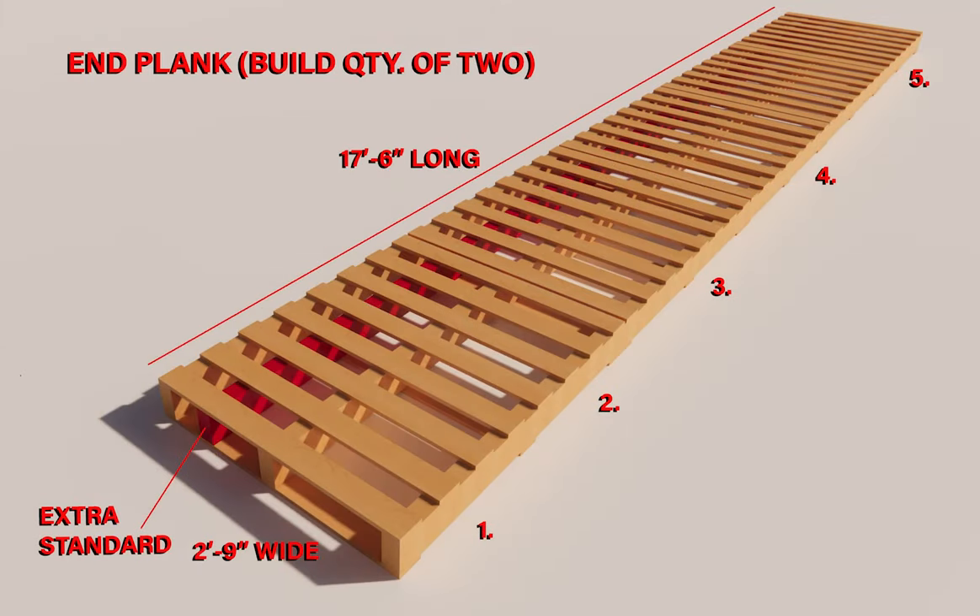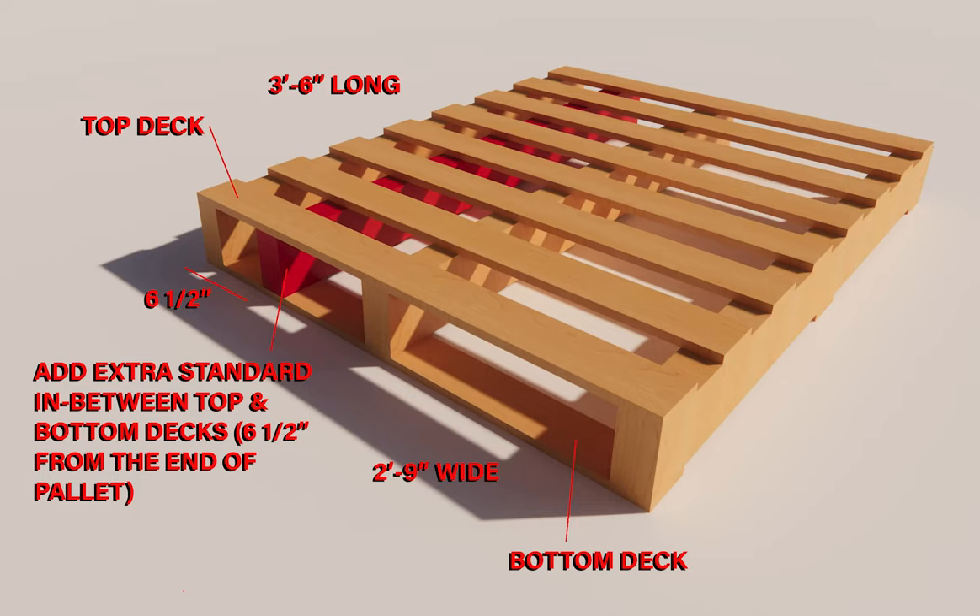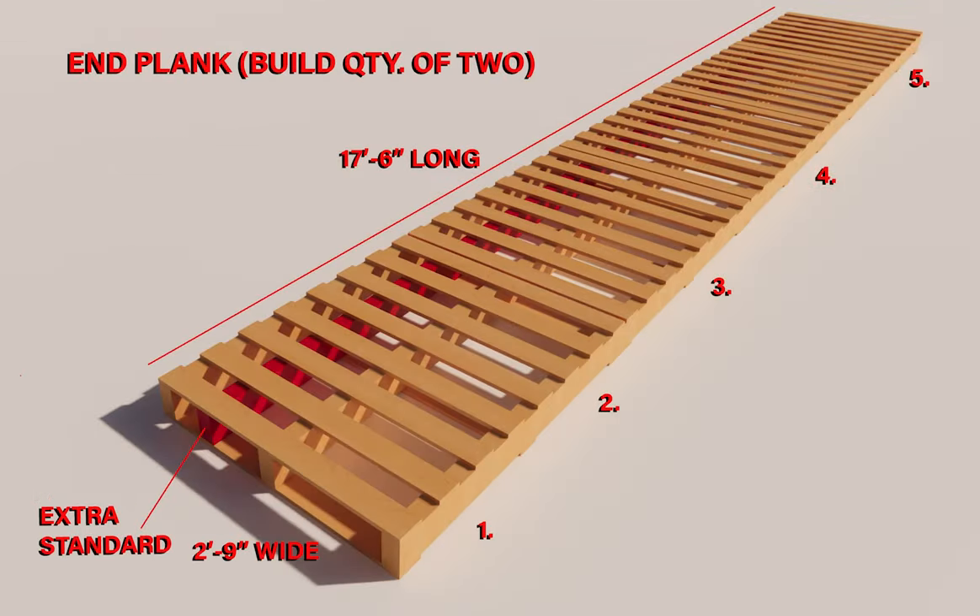For the end planks, with 5 of the same pallets we will be assembling a 2 foot 9 inch wide by 17 foot 6 inch long plank with an extra standard at the end. This will later add support for the weight of the perimeter wall. For the extra standard, we just take apart one of our extra pallets and add it in between the top and bottom decks at about 6 and a half inches from the end of the pallet. We will need to build 2 of these end planks.